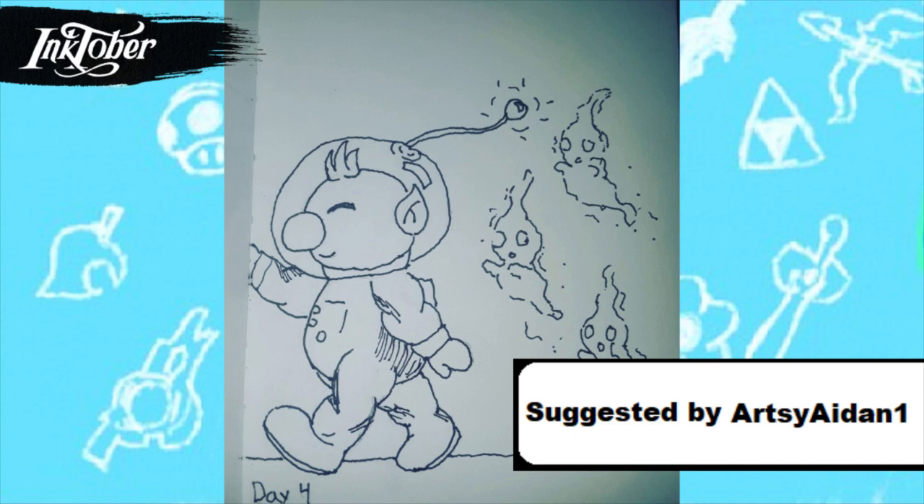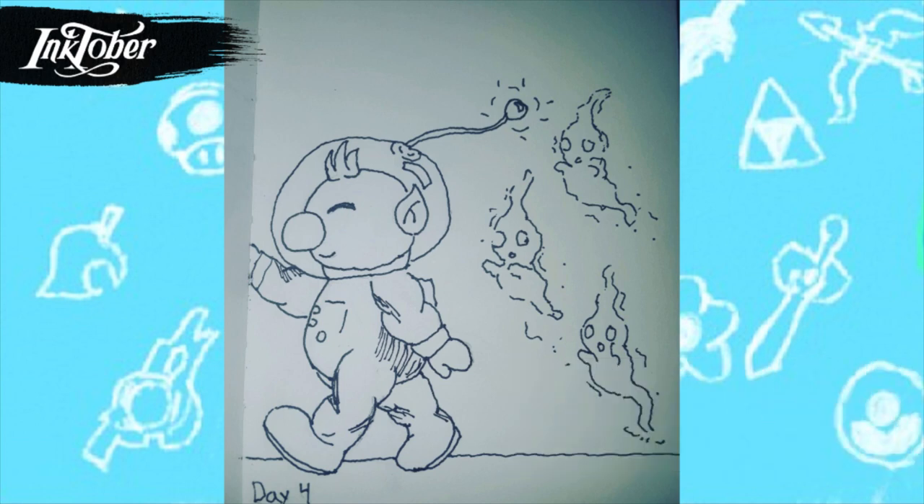For day four I drew Olimar with ghost Pikmin, because you know when you play Pikmin a lot of them die. I went off the sprite artwork for the Pikmin ghost when a Pikmin dies, and I drew them following him — like Olimar has so many lives in his hands and the ghosts of his past are stalking him. On another note, Olimar is really easy to draw, especially his face, so it was pretty easy.